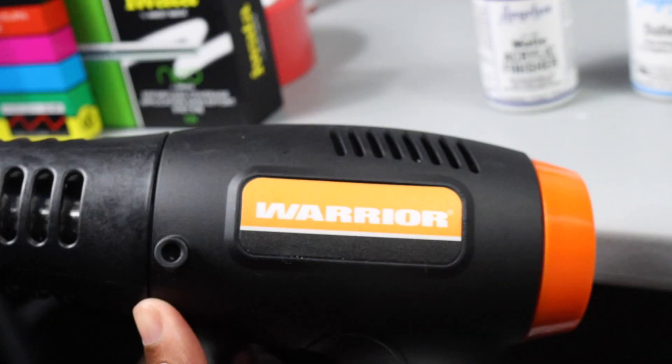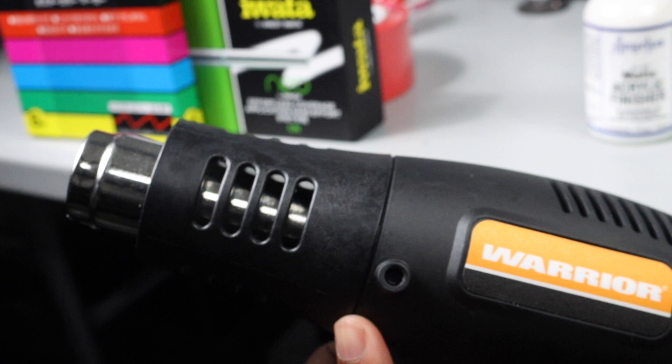Another item is a heat gun — it looks kind of like a laser gun. You can get this from Harbor Freight or a tool store. This is about $20, and it's something a lot of people haven't really talked about in other essential items videos.